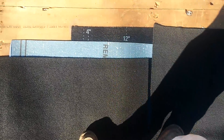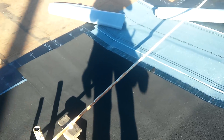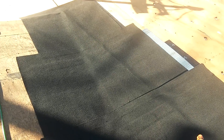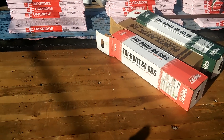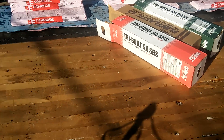You apply the base sheet first, then the mid ply, then the cap sheet. This is the way to do it if you don't know how to do torch-down — this is the way to go. One roll of base sheet usually covers two squares; the mid ply covers one square; and the cap sheet covers one square — that's 100 square feet, a 10-by-10 area.